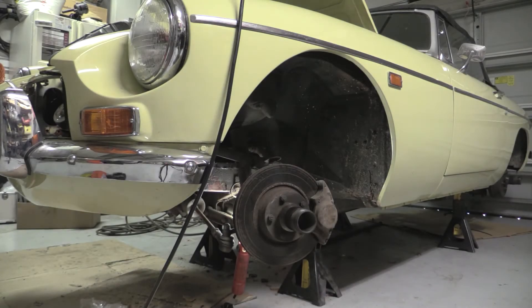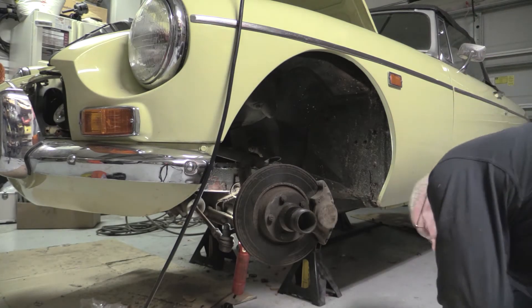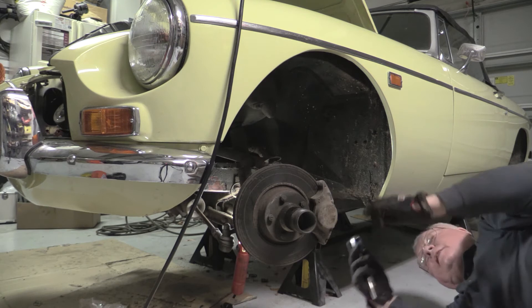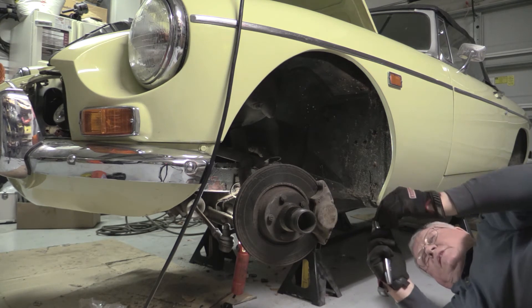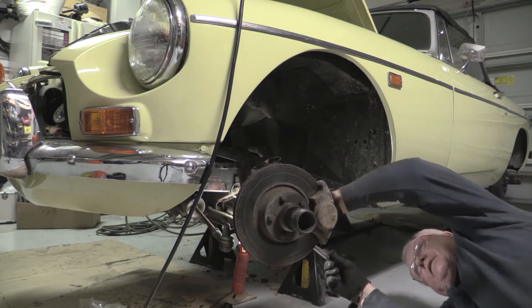Well, let's see if we can start to get this left wheel apart. Is it dirty under here? This thing must have been sitting out in a bog for the last five years.